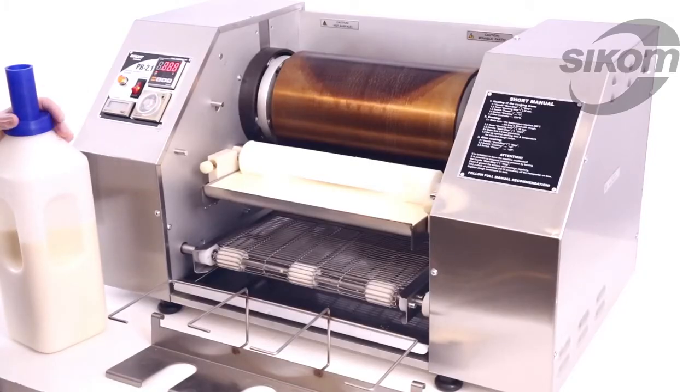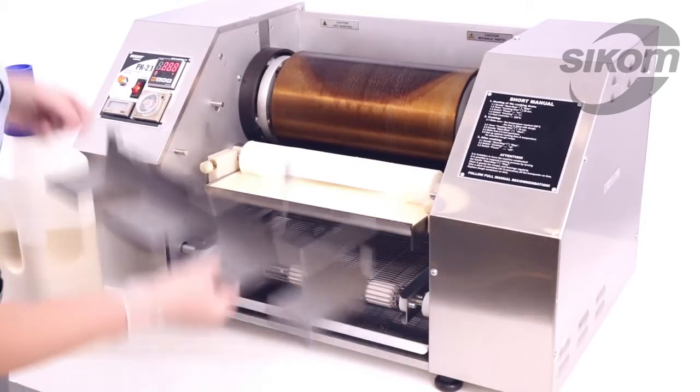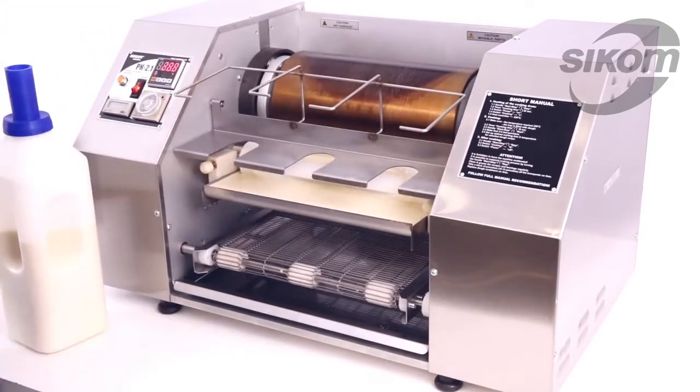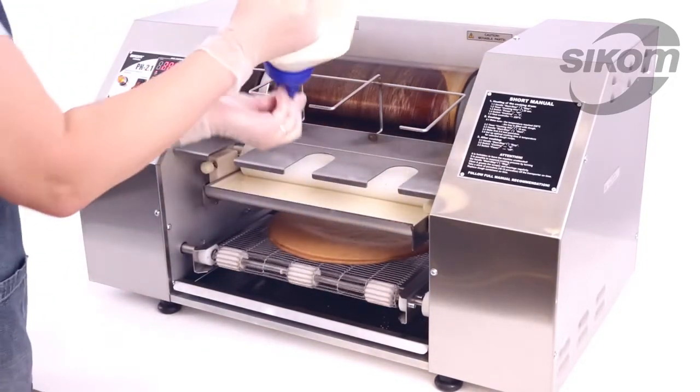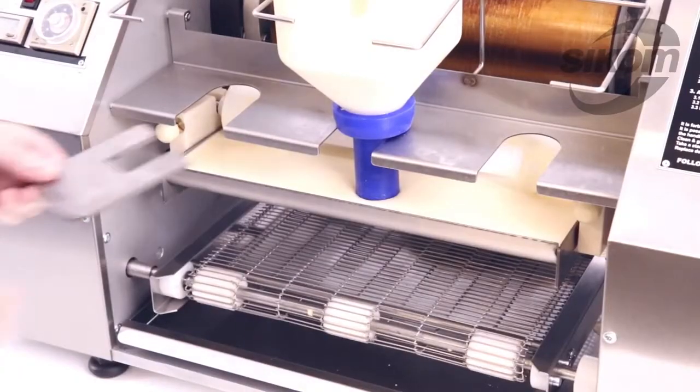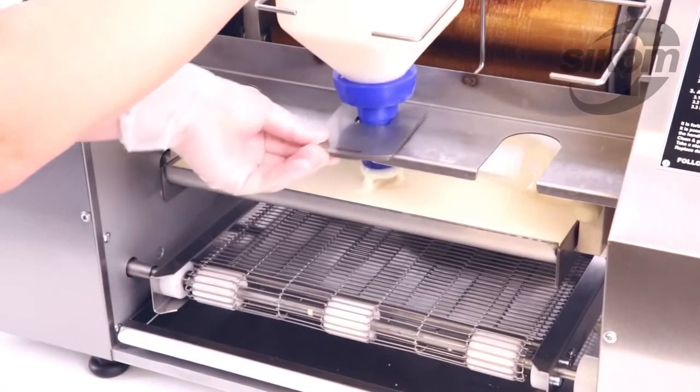The machine is working very smoothly, so we may switch over into automatic mode. Now we install the shelf and dispenser with the batter. Using special inserts, we regulate the dispenser's height.